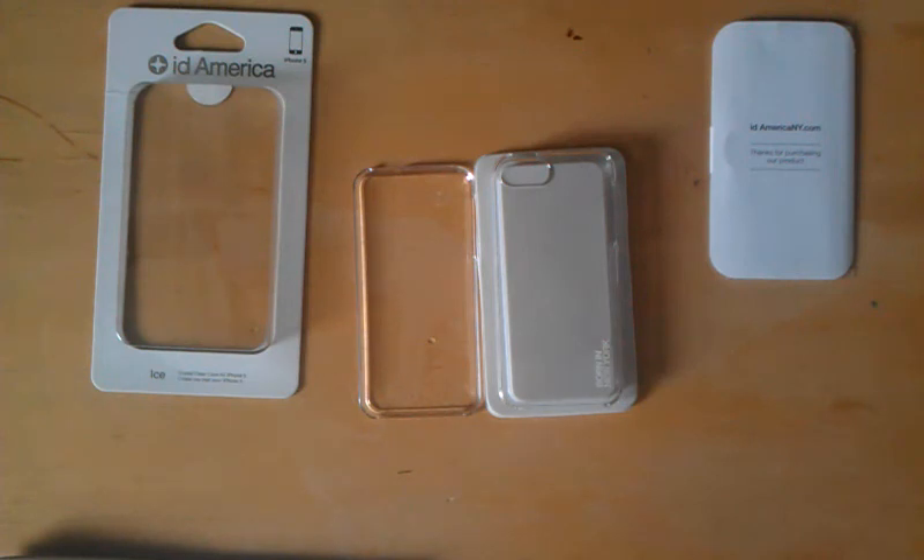That's about all. I want to thank ID America for sending this out to me — I'll have their link in the description so you can check them out. I really do highly suggest some of the things on their site, some of their cases and accessories. Again, thank you to them. This has been the Hobo 50 — if you liked this video, please press the like button and subscribe to my channel. I'm out.